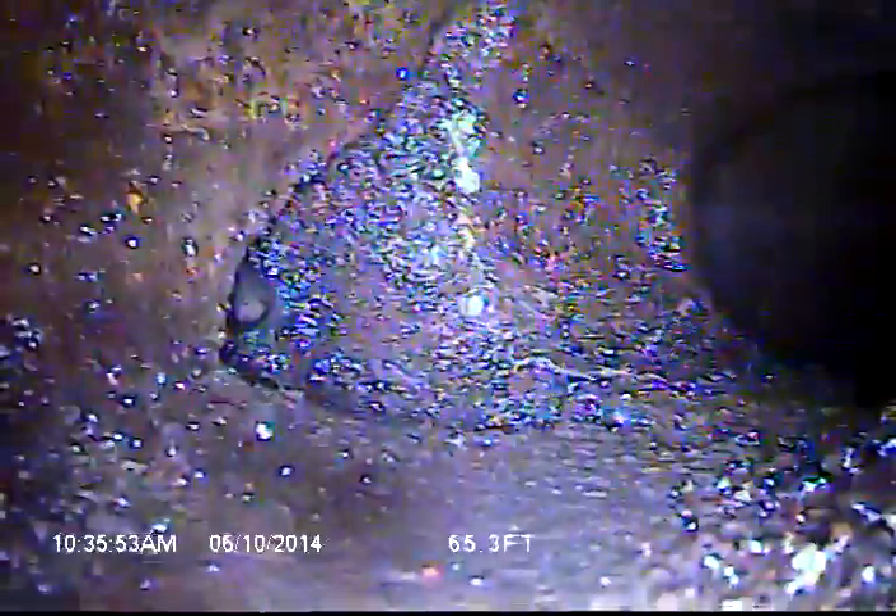I notice there's a pretty good sized hole here at this joint just to the left. And that's the city main, which I can't make this turn because it just buries into that hole.